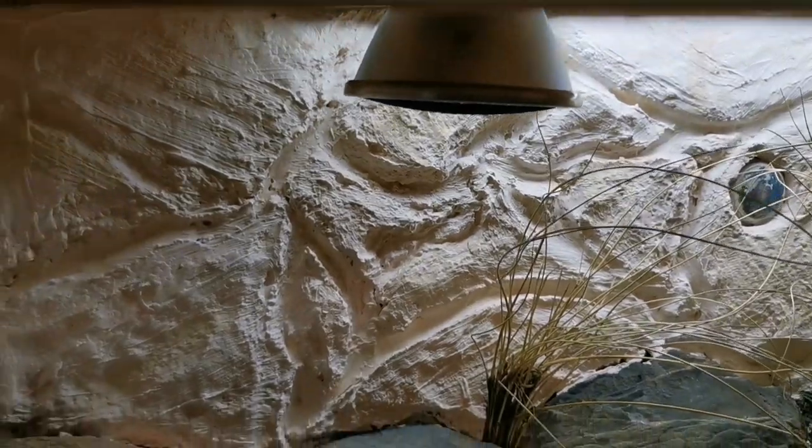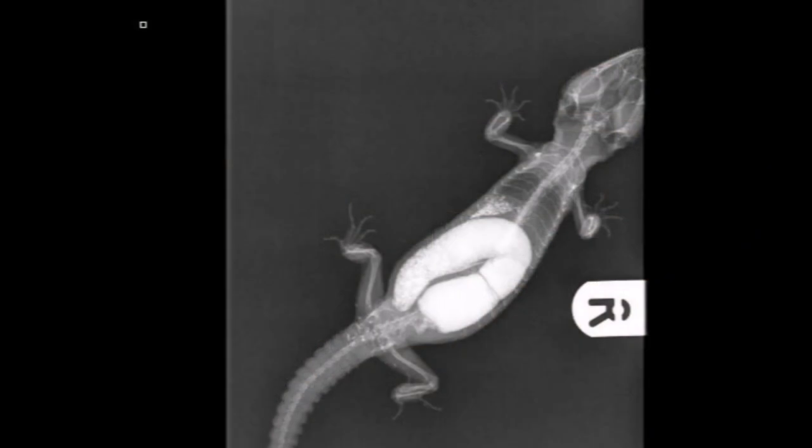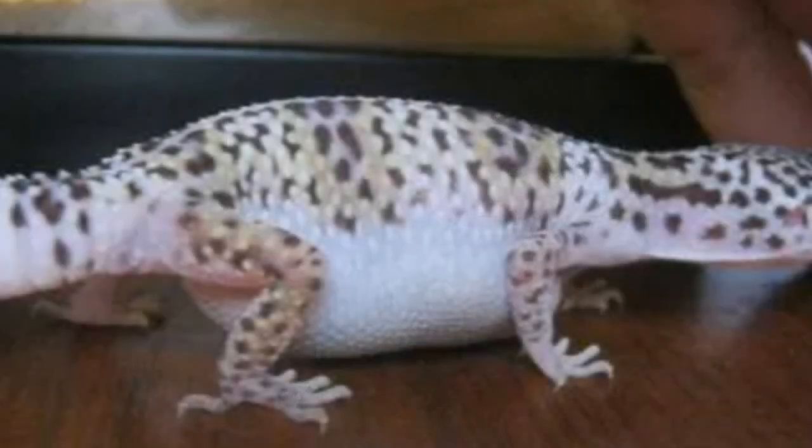Why does the enclosure need to be so big? One side is the hot side and one side is the cold side. Reptiles are cold-blooded and thermoregulate — unlike us, they can't regulate their own body temperature internally, so if they get cold they move to the hot side, and if they get too hot they move to the cold side. Reptiles need a good basking spot and heat source to digest their food; the heat activates their stomach acid. If you've got the wrong heat, the food won't digest and you'll start hitting health problems.